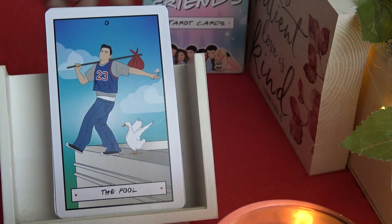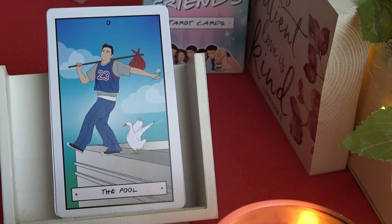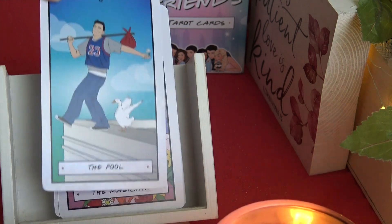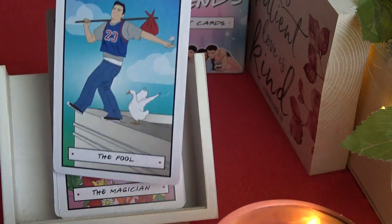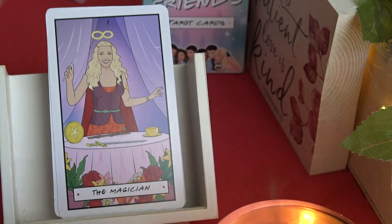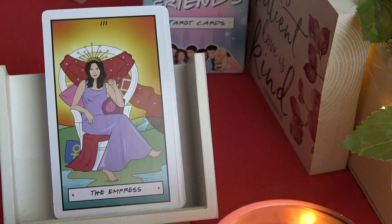So starting out — I just noticed the number of the card is up top. The Fool, walking off the cliff, looks like it's Joey. The Magician — if you're familiar with the characters of the show, this one is Phoebe. She's on the show as the Magician. The High Priestess is Rachel.